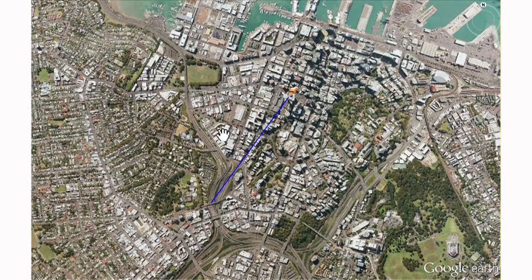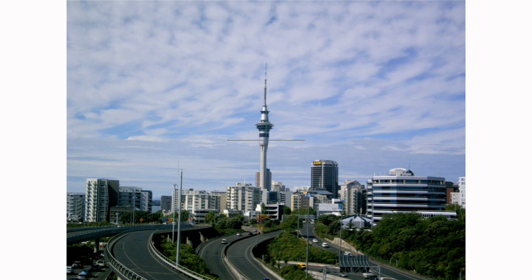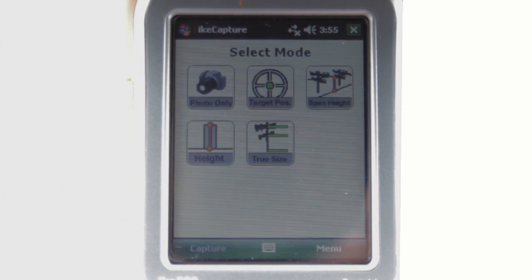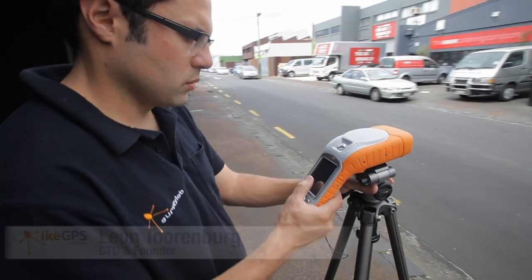With every photograph, you've automatically captured the target position, the user's position, the distance and direction to the target, and crosshairs embedded in the image that verify the exact point of measurement. The magic really happens when you use our unique measurement modes. We are focused on turning complex, time-consuming and dangerous jobs into simple solutions that produce outstanding results.